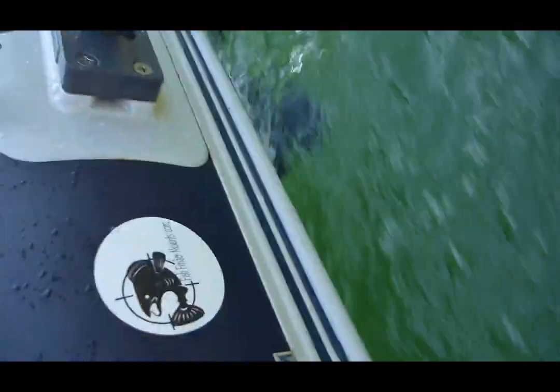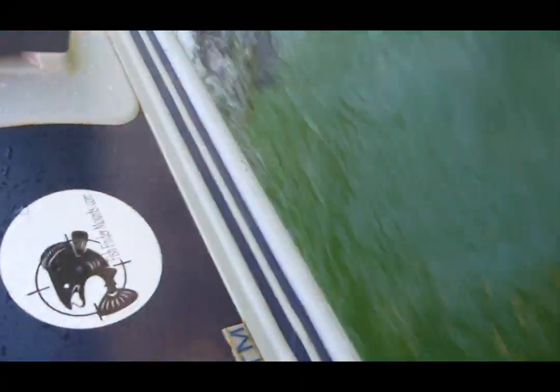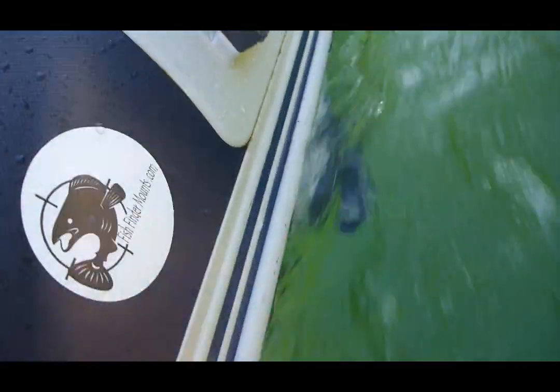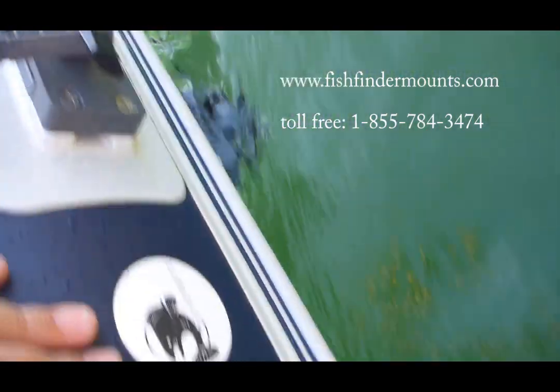Anyways, I've got this — it's the glue-on transducer mount — it looks just like this here, but I've glued it below the seam of the Zodiac boat here of ours. And it's fully submerged in the water and it's working awesome.